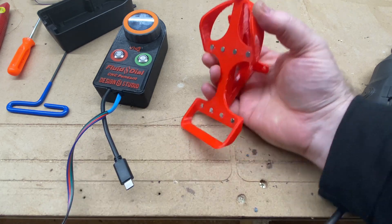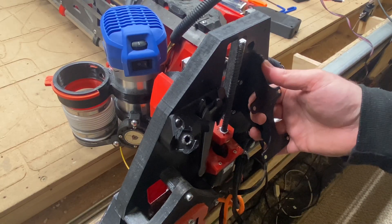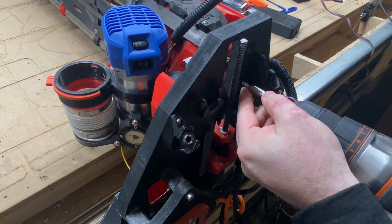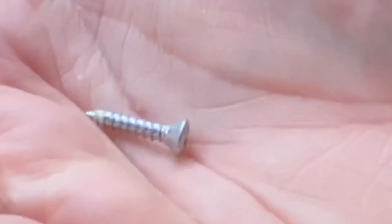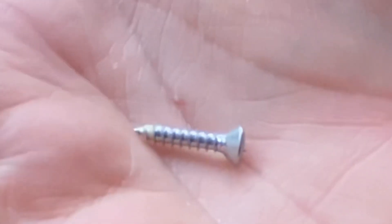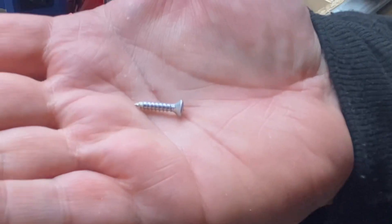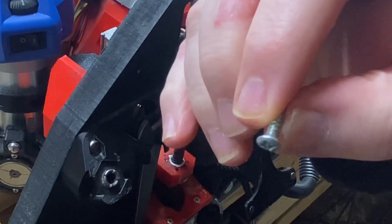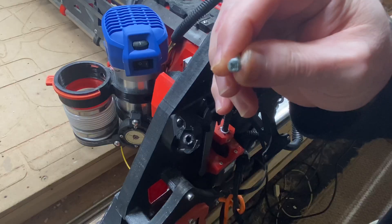Let's get this mounted on the LowRider — first we'll take the old one off. These are tapered head screws to be countersunk, about 16 millimeters long. You can adjust the length as needed depending on the thickness of your YZ plate. I think they measure about 3 and a quarter millimeters in diameter.